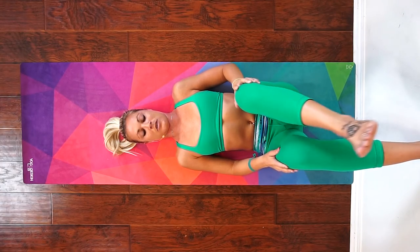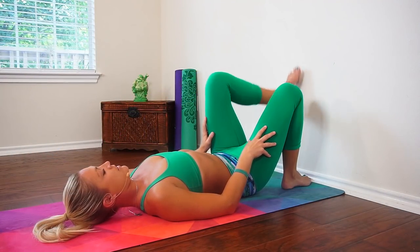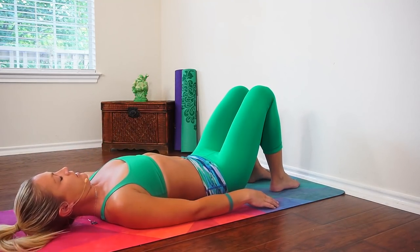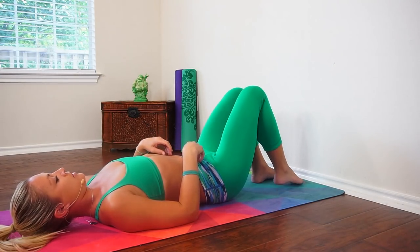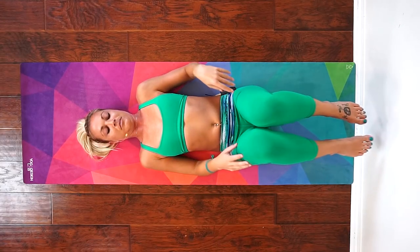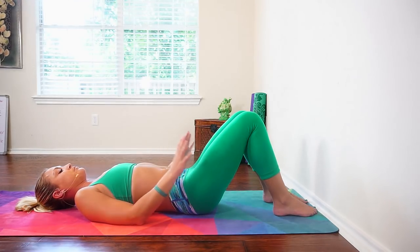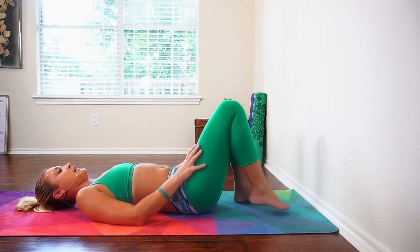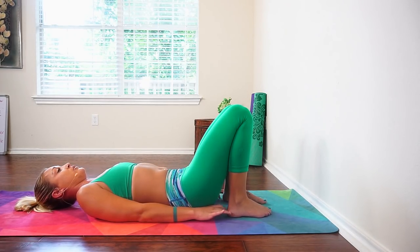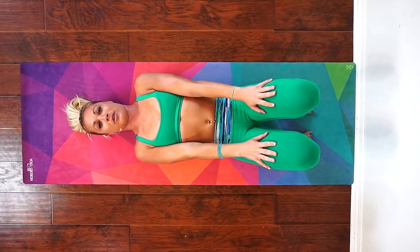Slowly begin to release and bring both feet down to your mat. Scoot back a little bit from the wall. If your legs started to fall asleep, shake them out a little. Next, we'll get set up for bridge pose. Knees point up to the ceiling, walk your heels in as far as you can, and make sure that you can tickle your heels with your fingertips. Keep your knees hip-width distance.